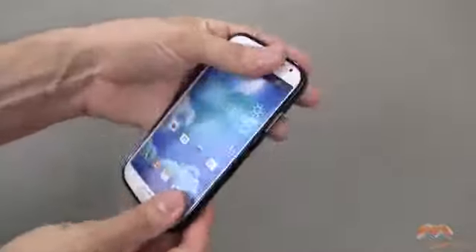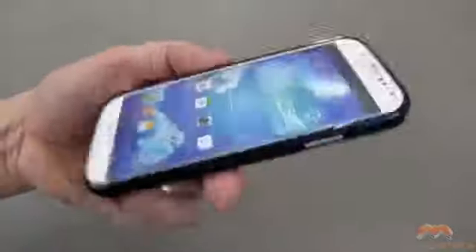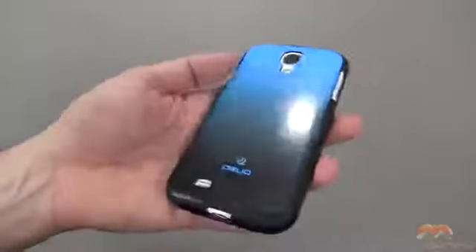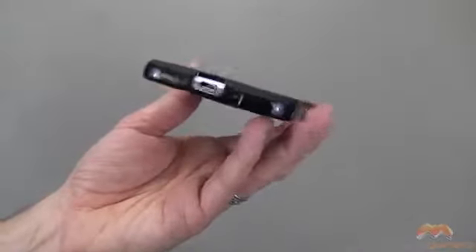Popping the phone in is as simple as doing what you just saw me do there. You get a great level of lay-on-the-table design with this — it's not excessive, but it's enough that if you put it face down on a table, your phone screen is not touching; the case actually is. Here's what it looks like from the perspective of cutouts, and everything you need to have accessible is accessible to you.